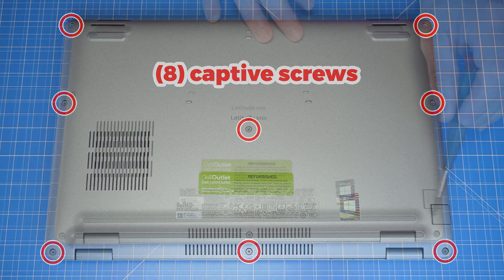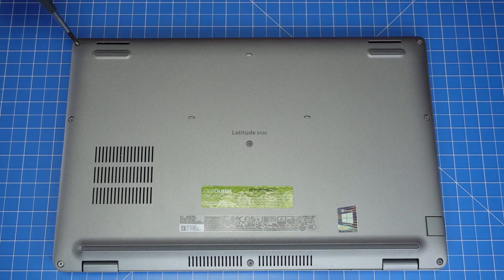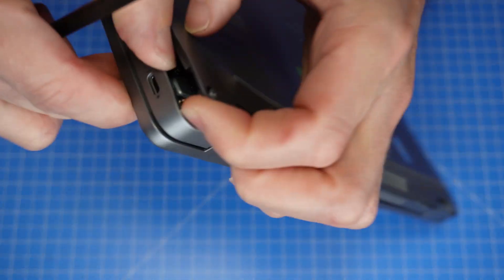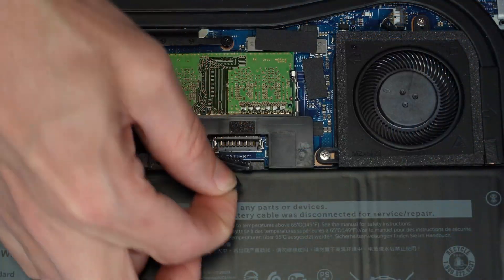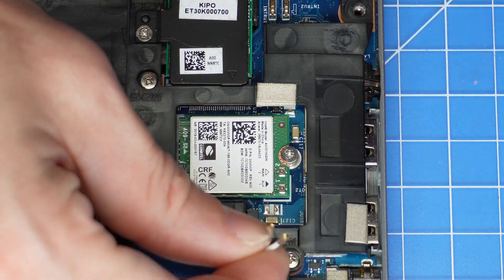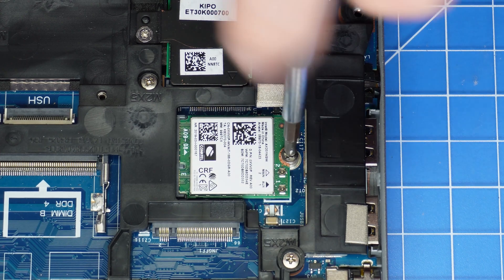Loosen the captive screws that secure the bottom base cover to the laptop. Then use a plastic scribe to separate and remove the bottom base cover. Disconnect the battery cable. Now you can disconnect the antenna cables. Then unscrew and remove the Wi-Fi card.